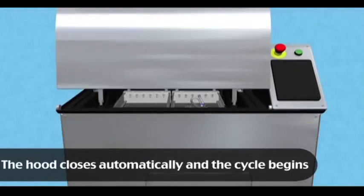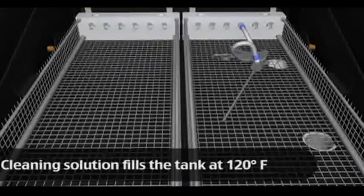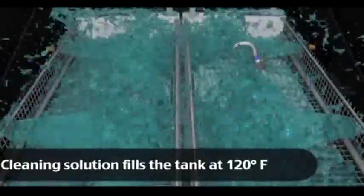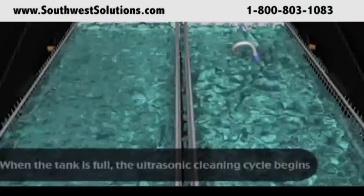As the carriage lowers, the lid automatically closes. Once lowered, the tank is filled with a 120-degree enzymatic and water-cleaning solution. The ultrasonic transducers are turned on to break up the surface bio-burden.